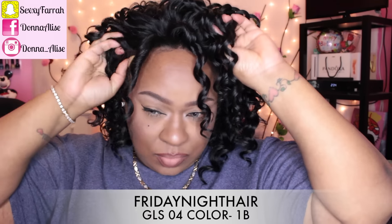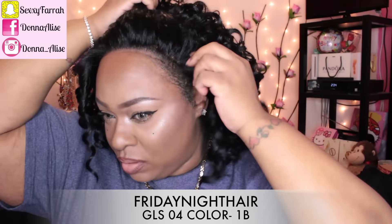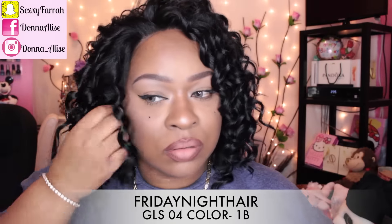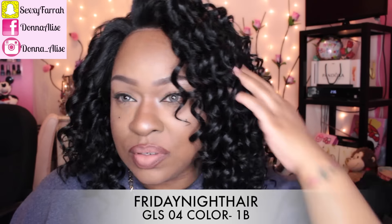So after I cut off the lace, I just put it on, and now I'm just trying to decide which side I want the curls to be on. Friday Night Hair is known for their hairline — it's very realistic, and I love that the most about this unit: the hairline and of course the curls. I also like the fact that it just looks so real, and the lace is so soft. This is really soft lace, so you don't have to worry about it irritating your edges.